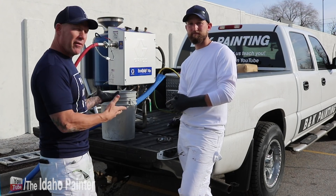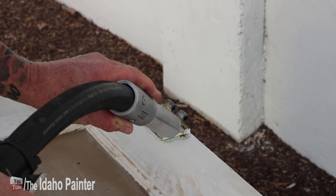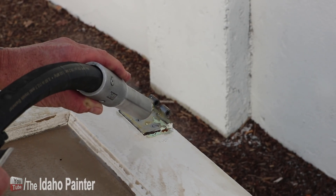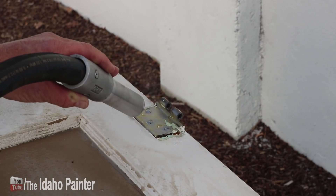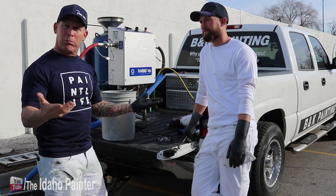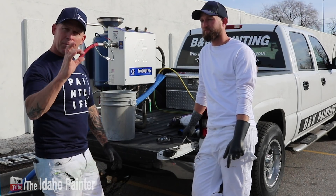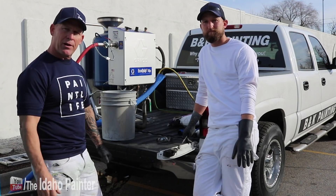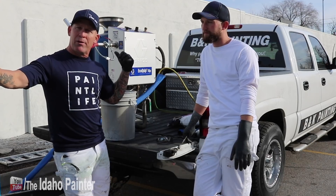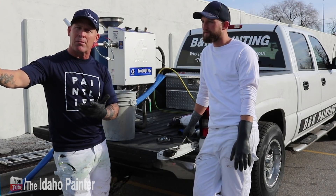Here we go — it's really simple to use. There are just a couple of dials: you've got a media dial that adjusts how much media comes out, whether it's sand, glass, or garnet. You've got a knob to switch between wash and blast mode. Then there's a knob for your air pressure with a pressure gauge. This unit can run on a 115 CFM air compressor.